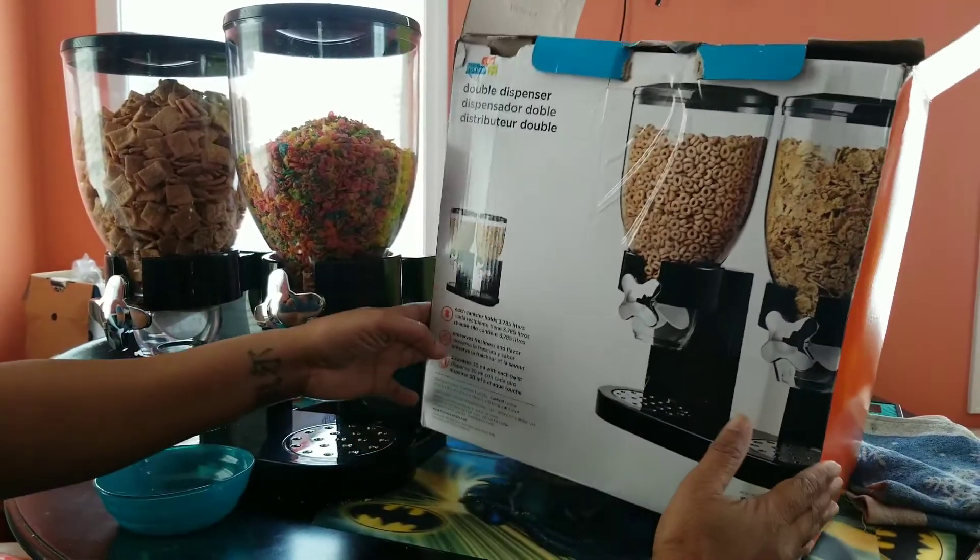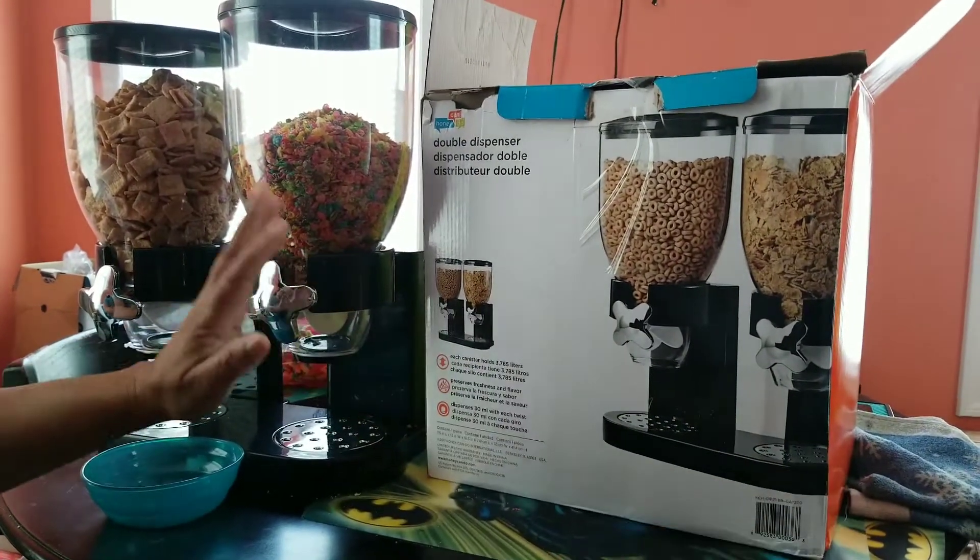So I went ahead and I bought this from Amazon. It's about $25. It's not expensive.